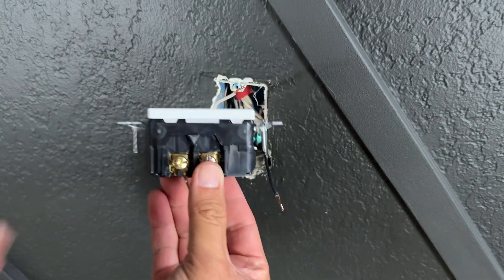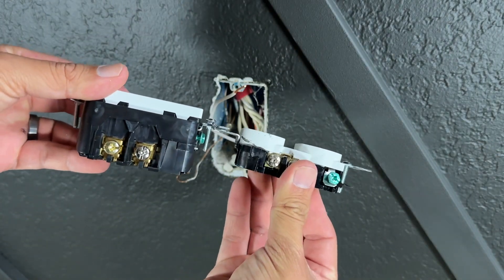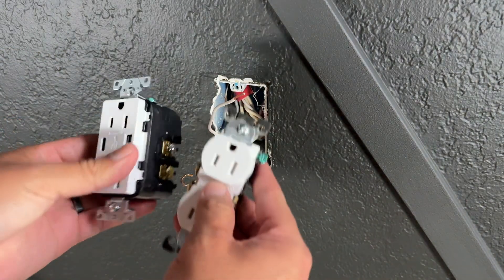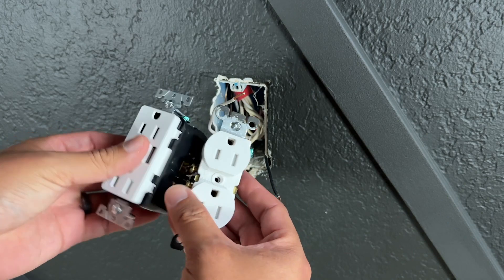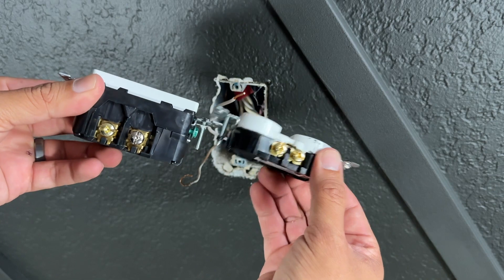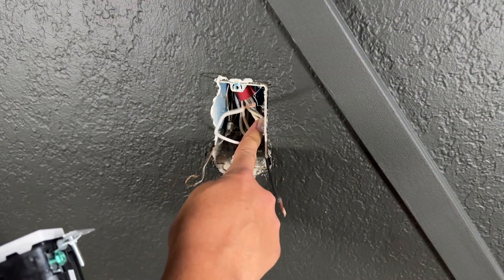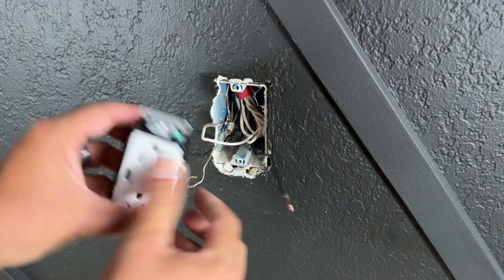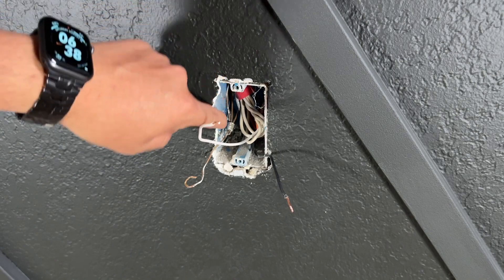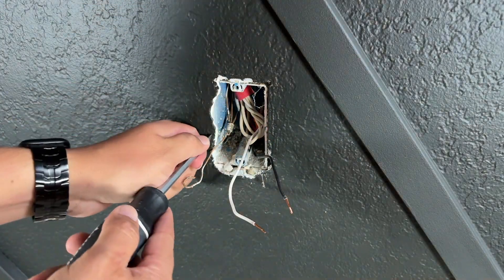One thing to keep in mind is that this new outlet is thicker and bigger compared to your regular outlet. If you don't have much space in your electrical box, you might have a hard time installing it — just keep that in mind. As you can see, there's a big difference in thickness. I have a bunch of cables in here but it seems like I'll have enough space. There's some dry drywall mud I need to clean up and remove.